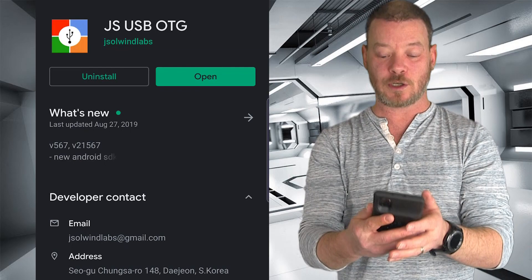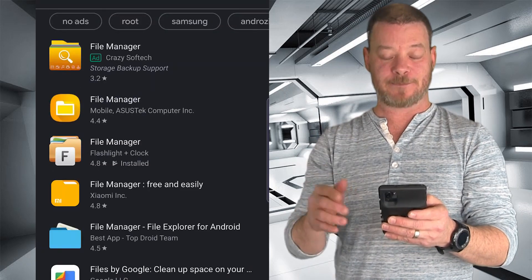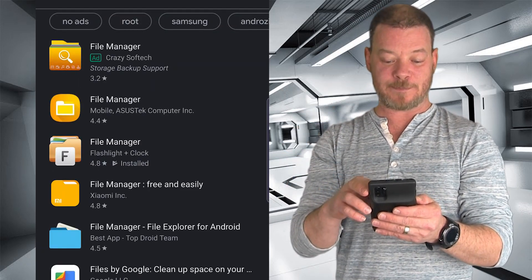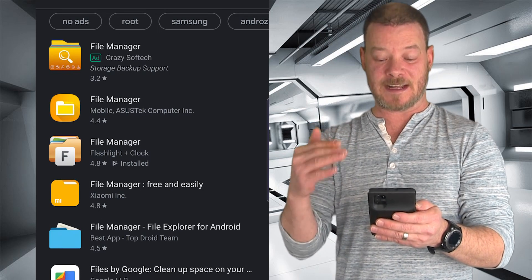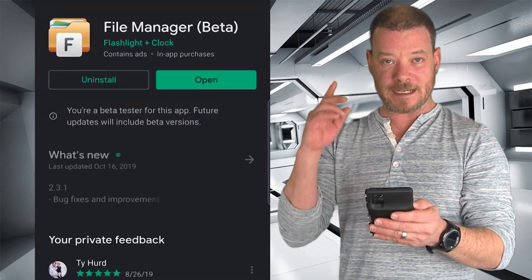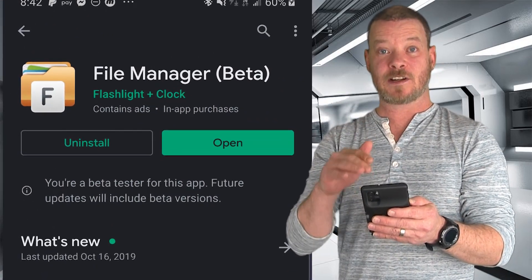Because you're going to buy the app and download it on your phone, you're also going to want another app called File Manager Plus. If you type in File Manager, you want the one that's by Flashlight and Clock — that's the name of the developer. In my results it came up number three, but I'll click on it so you can see. This is what it looks like — go ahead and install that.